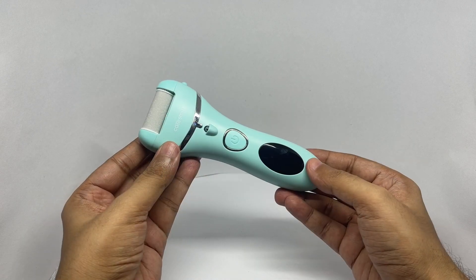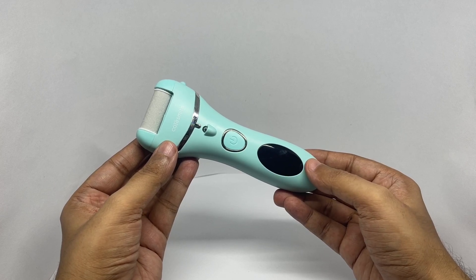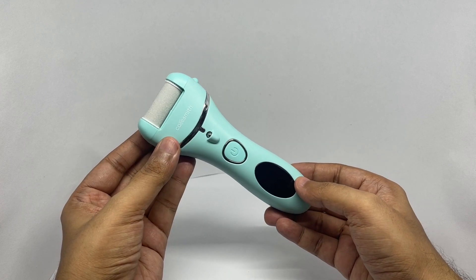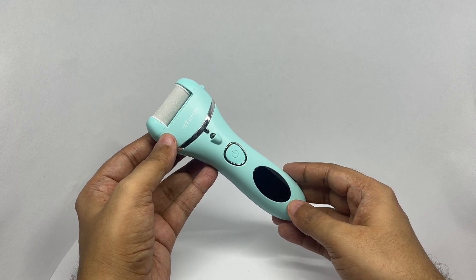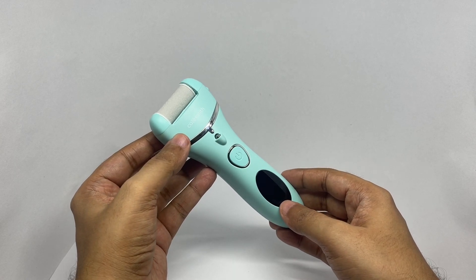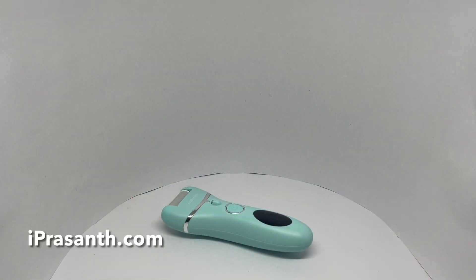It takes three hours to charge and gives you two hours of usage, and it's really well built. They ask you not to use it for more than three seconds on the same area. It's quite a powerful one, so use it carefully. Really nice product. Quite nice. Check it out.